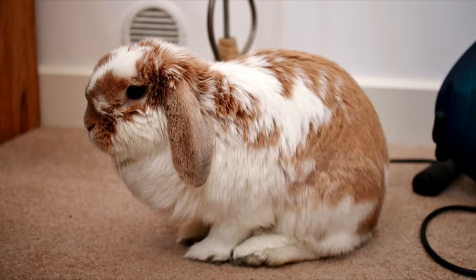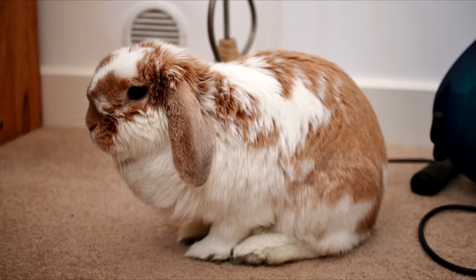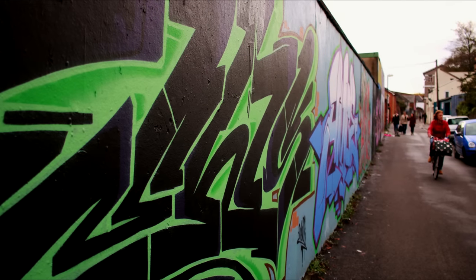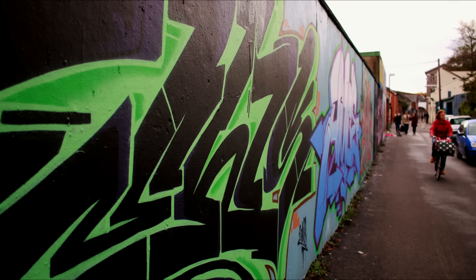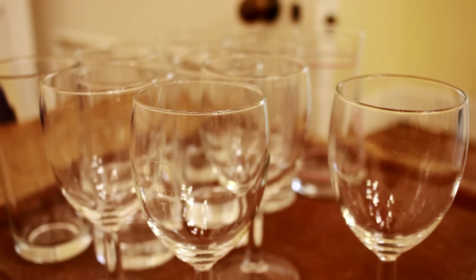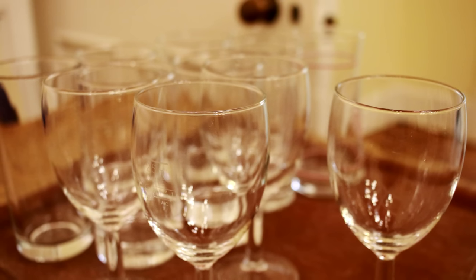I got mine for about £170, which is good enough value for an f2.8 prime lens. However, in America the lens is only $150, which is an outright bargain. Hopefully the UK price will drop over time.